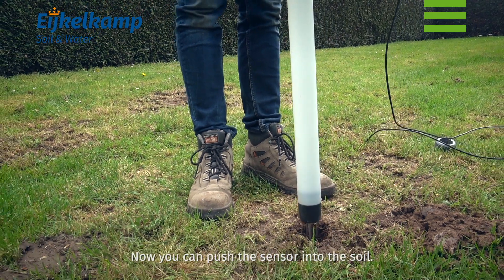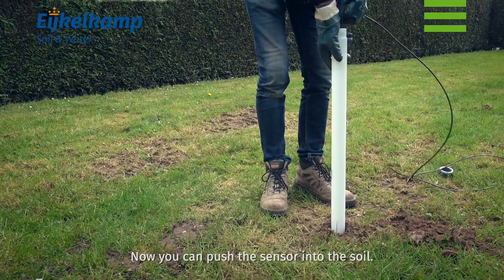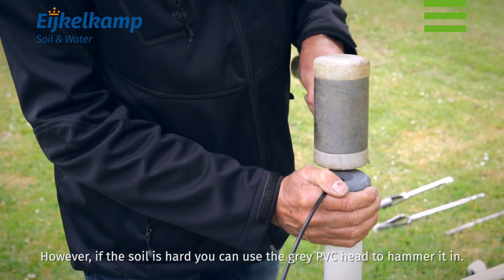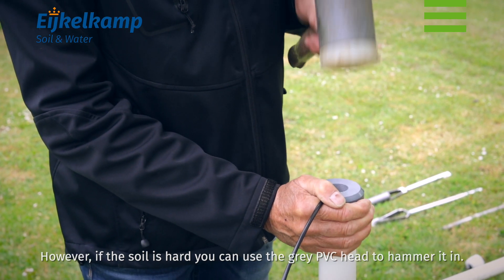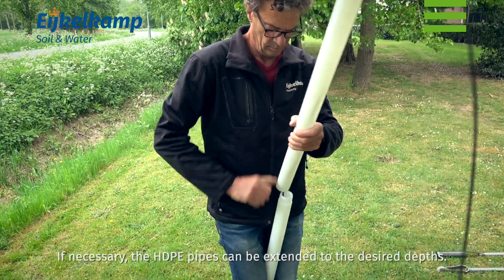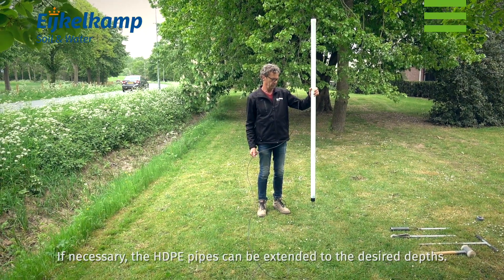Now you can push the sensor into the soil. However, if the soil is hard, you can use the grey PVC head to hammer it in. If necessary, the HDPE pipes can be extended to the desired depths.